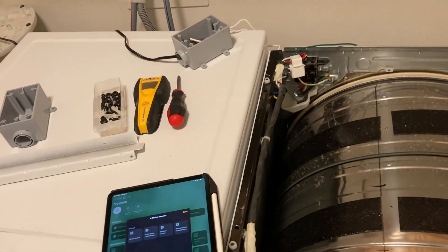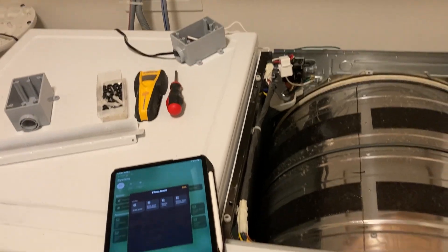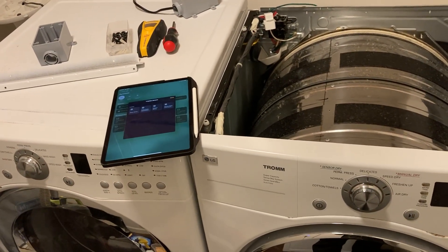That was pretty honestly fairly cheap and very fast — took me about an hour to install and configure. It's all pretty open and just a simple solution.